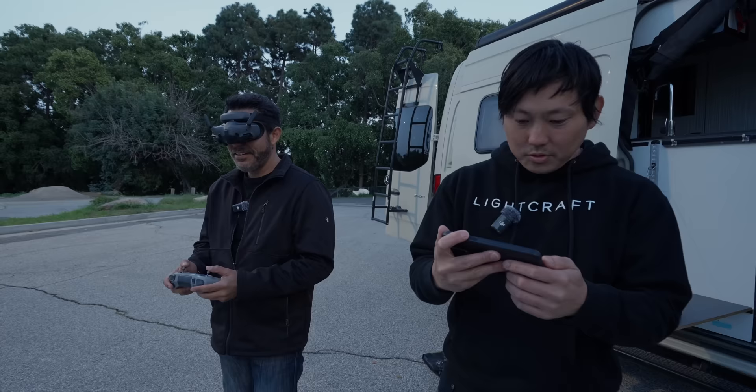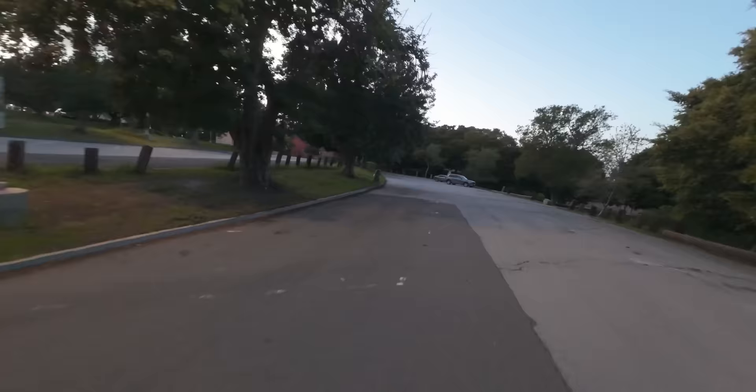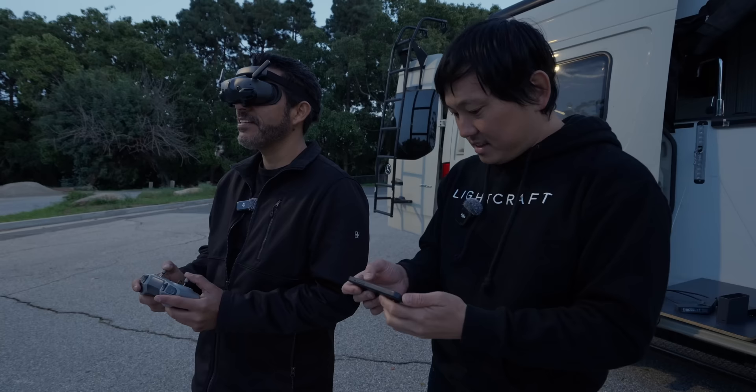Nice and easy. It goes — it just wants to go. It's different than the first one. Oh, this is so cool. It feels lighter — way lighter, a lot lighter. It feels very floaty, which I really like. Old school cine whoops all felt really heavy — you had to give it a lot of throttle just to stay up. But these new ones, they're light. Barely touching the sticks as well.